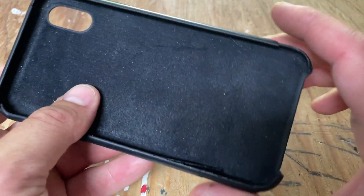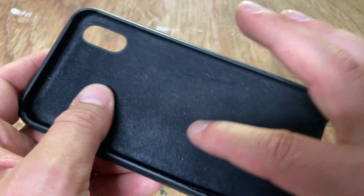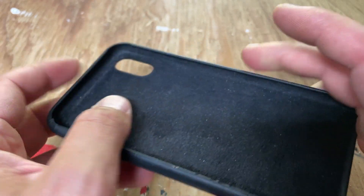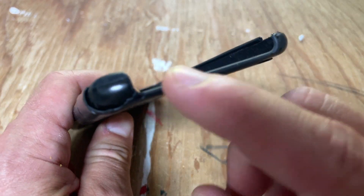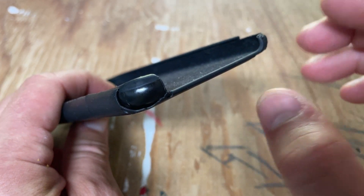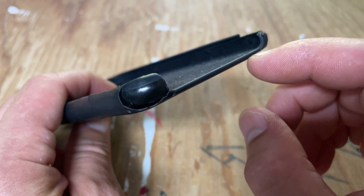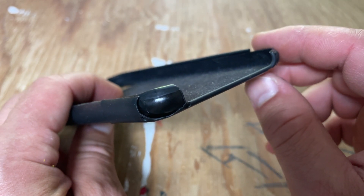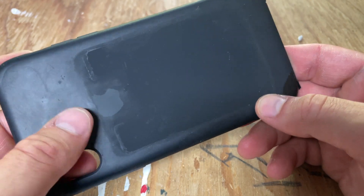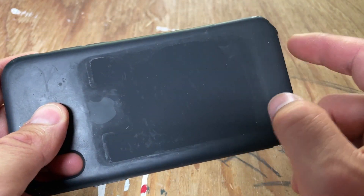So again, hard plastic interior, suede-type material inside to protect the phone, a camera hole, and a cutout at the bottom. You have limited protection around the speaker area, but no problems with covering up the speaker holes or the charger at the bottom. This is the silicone — this one had a little stick-on pocket.